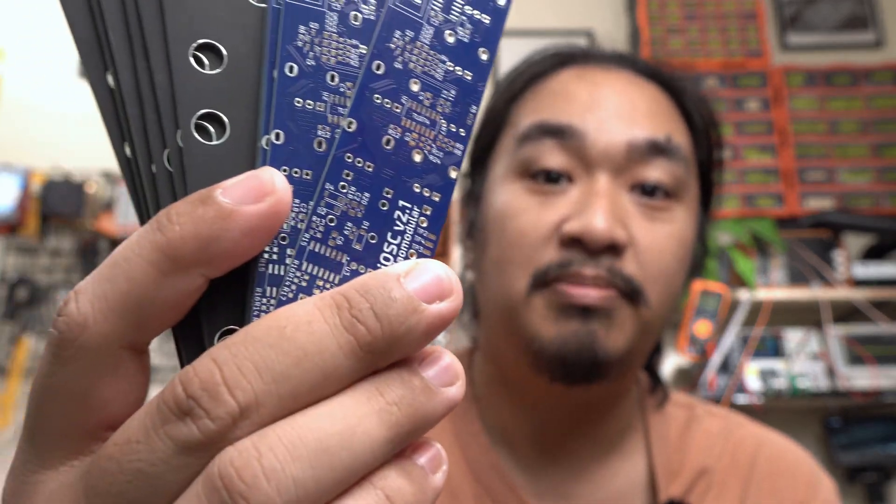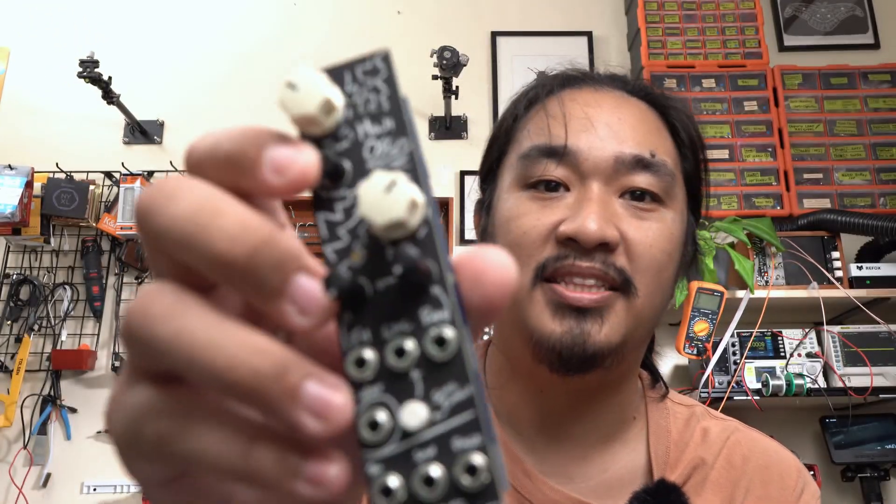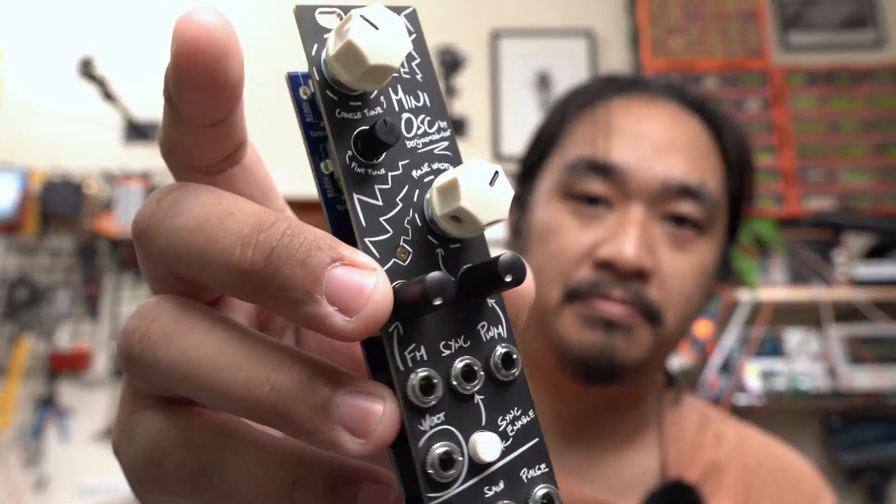In my last video about the MiniOSC, I talked about all the mistakes that I made on version 2.0. I've already addressed all of those on KiCad and now the PCBs for version 2.1 are here. I also went ahead and built it, tested it already, and it works great.